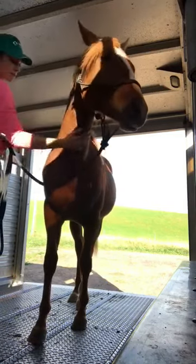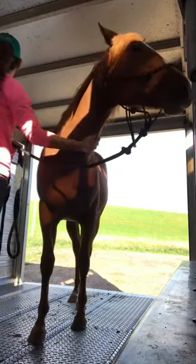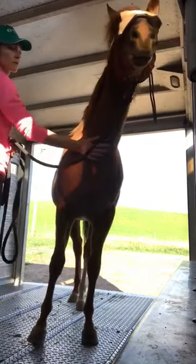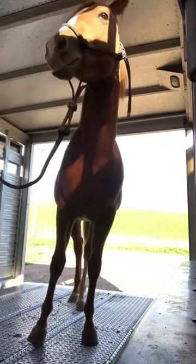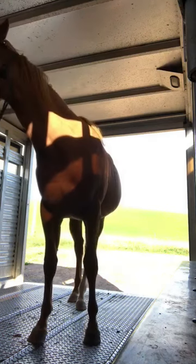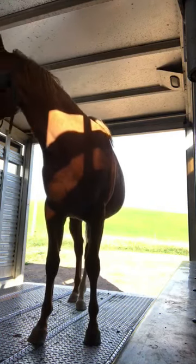I think it's important when you're practicing to load them and unload them, load them and unload them, so they know that when they get on there they're not going to be stuck on for hours or days or forever — they don't know. They have no idea when they'll be able to come off. So it's nice to put them on and take them right off, just to practice that in their minds.